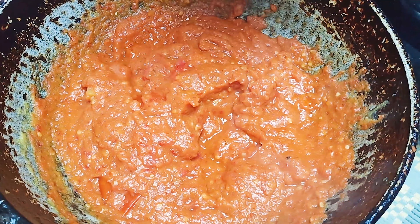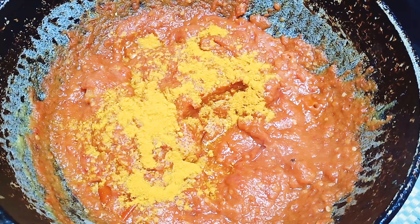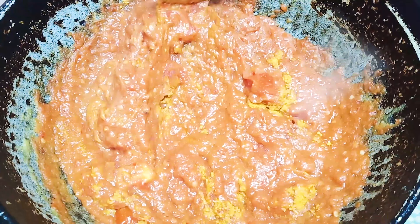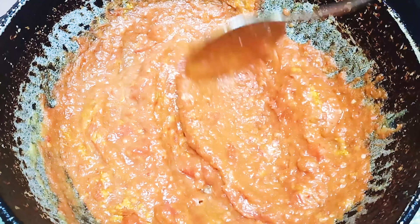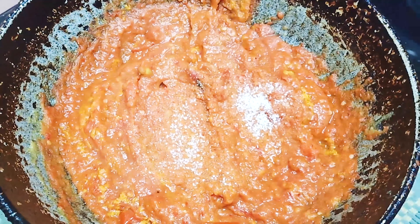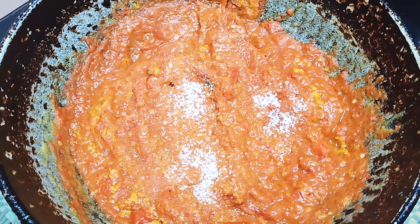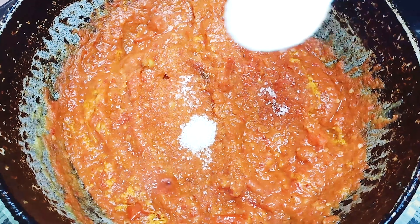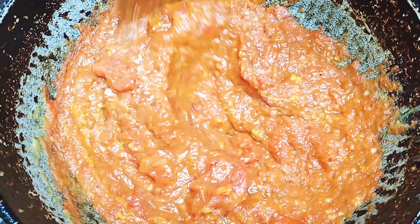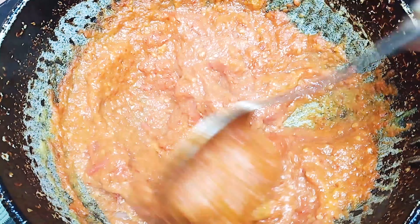Now we will add 2 tbsp of ginger — it will be a little bit more than that. If you want to add a lot of ginger as well, add the paste in the color. Start the oil.